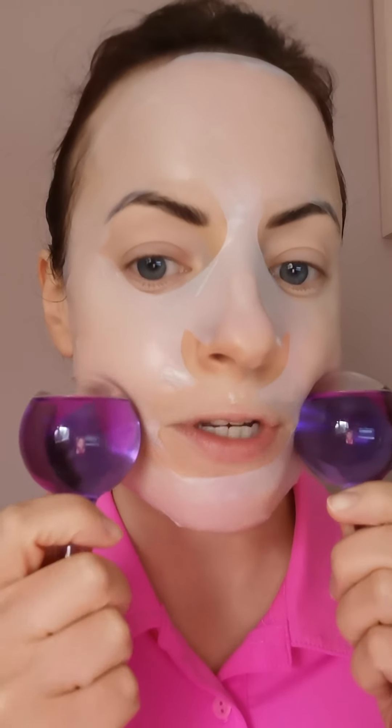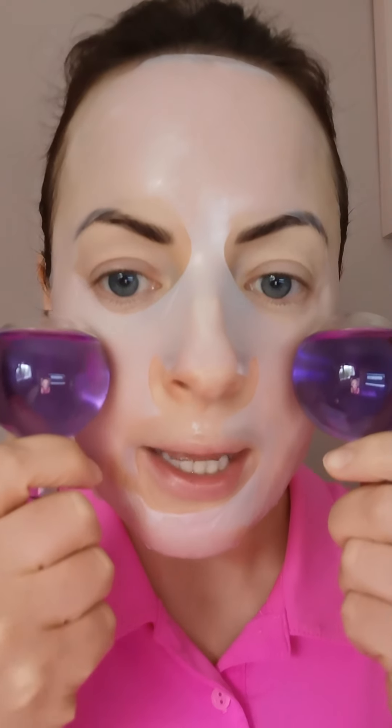You could use the mask as a standalone treatment, but if you invest in the ice globes or are having the facial at the studio, I'll start with the facial ice globes — which have been in the freezer for about 20 minutes — and move them outwards. The ingredients in the biocellulose mask help with the slip of the ice globes over the skin. You get lovely hydration ingredients like aloe vera extract and hyaluronic acid, and they're very cooling — you can keep these in the fridge.